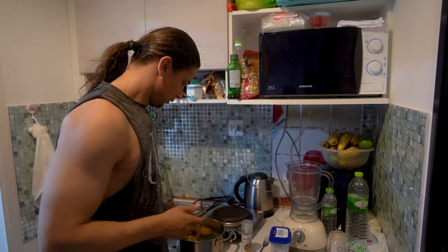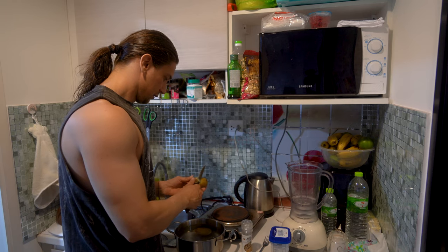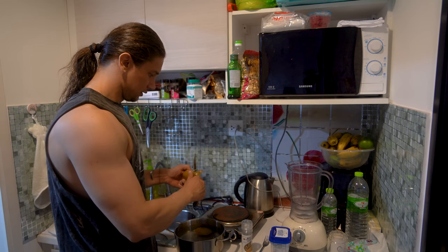It takes at least 15 minutes to cook. Also add some salt inside to make it a little bit more salty — it's really easy to clean up.